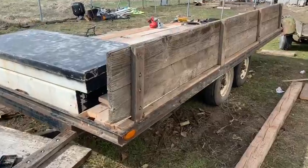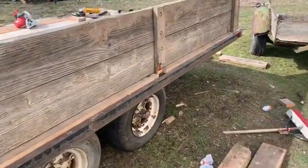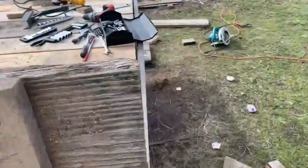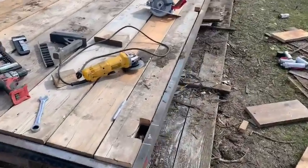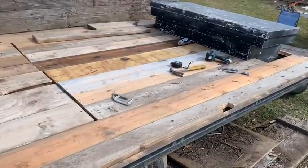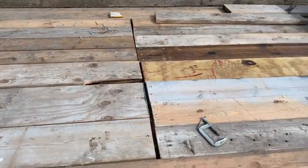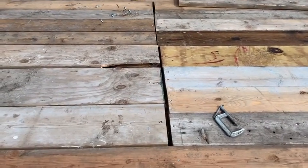All right, well we got her done. We're on the other side — let me show you what I did. Cut out my boards for the stake pockets along the sides and the front. Didn't have enough long boards, so I just welded in a new support down the center, backed it up against the other one.